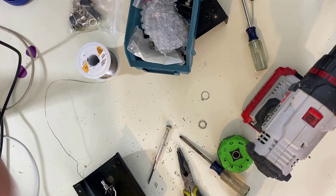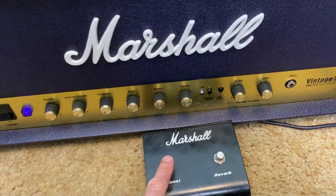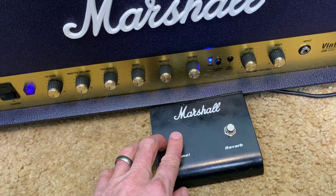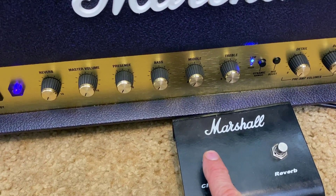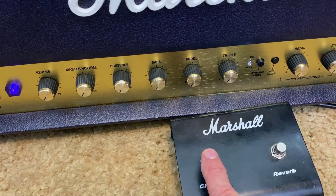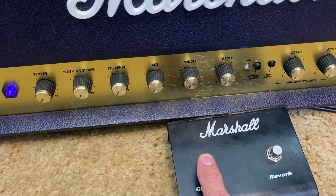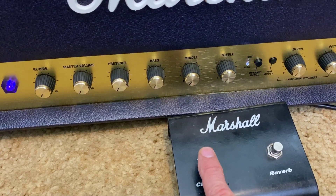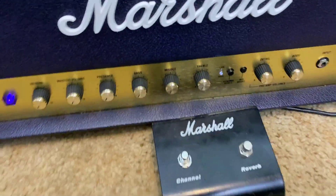All right, let's get this back over there. Here we are again — let's see what happens. Switch is fine, front works. Oh, it's a little flaky — it's a bouncy switch.